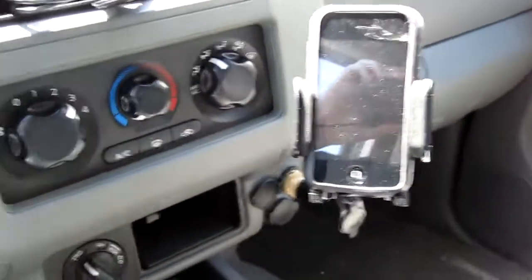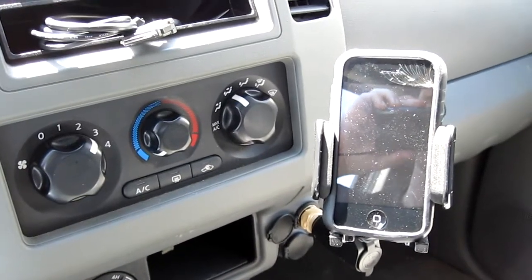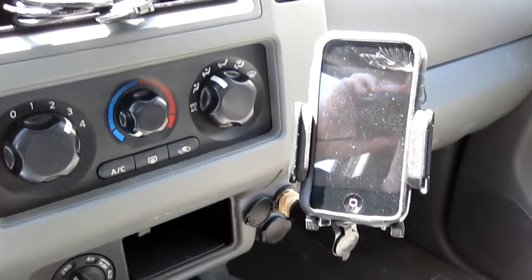But other than that, that's my quick video review of the Kensington iPhone, iPod mobile devices car dock.